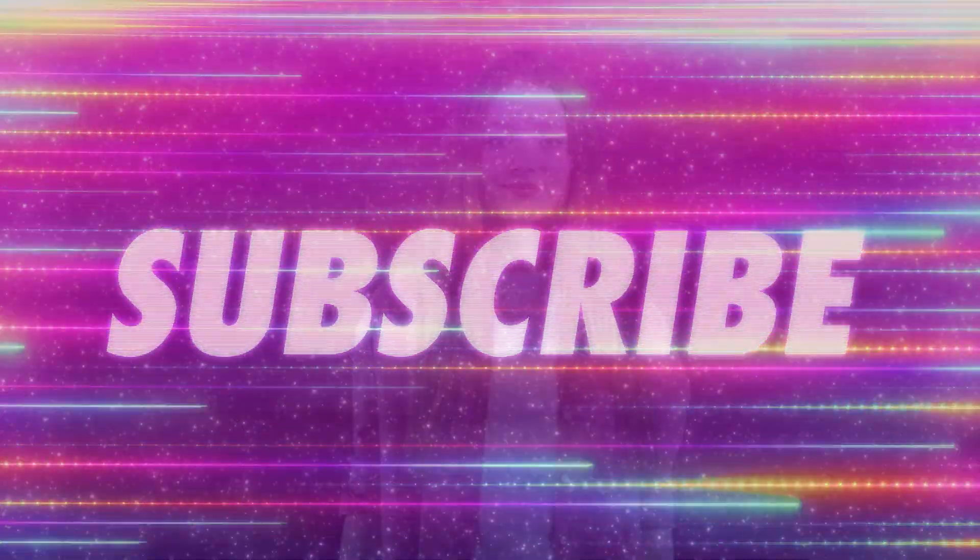If this helped you, hit the like button and subscribe for more weekly tech videos. Tell me in the comments what you'd use screen mirroring for — see you soon in the next video!